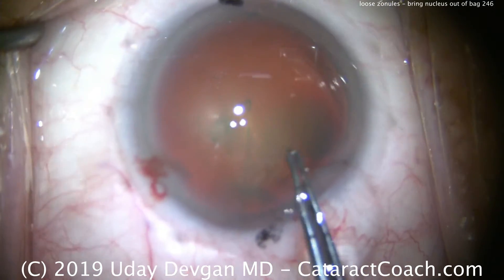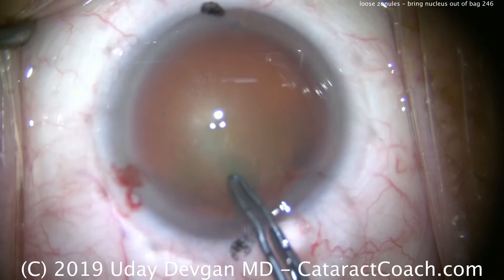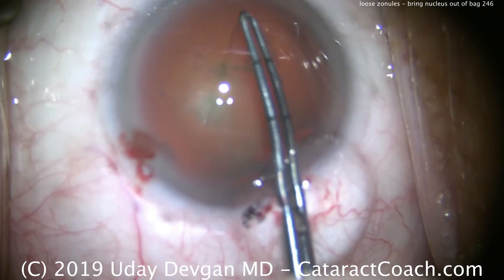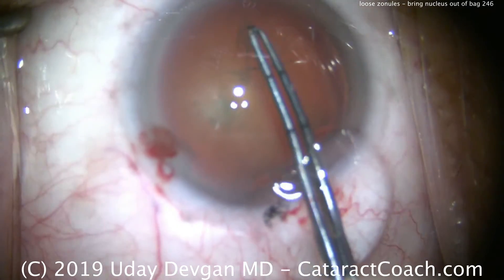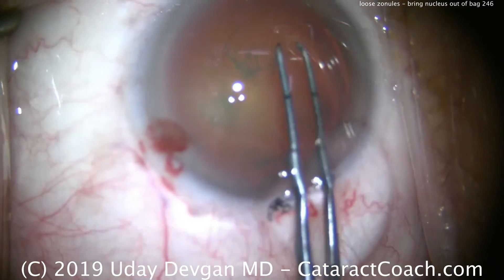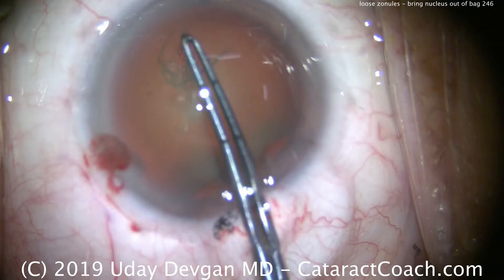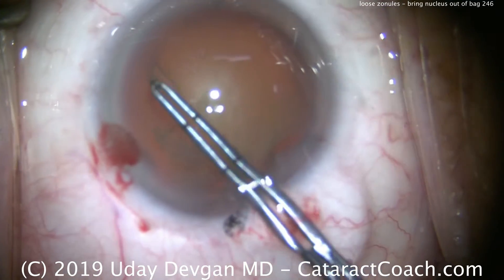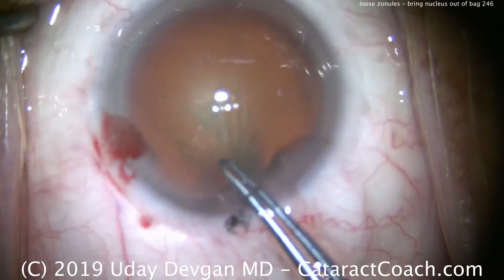We'll be very careful to tear a 5mm capsulorhexis — it'll be exact. These are my forceps that I've designed, and they're marked off. The middle mark is 2.5mm from the tip, and the other is 5mm from the tip. After creating this capsulorhexis, which will be nice and round, we'll measure it and verify it's exactly 5mm.